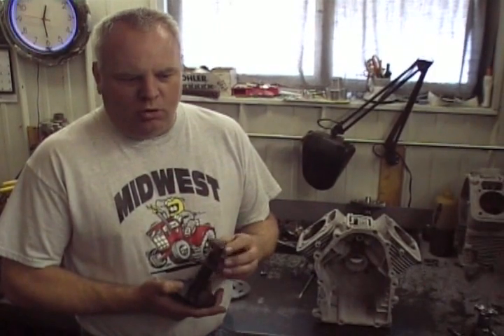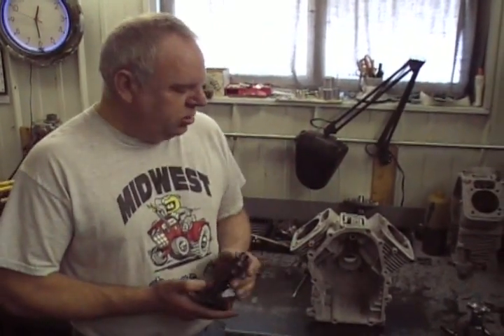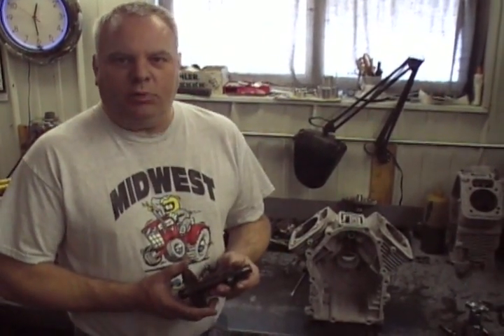We're going to get this camshaft degreed. The first thing to do to degree a camshaft, we're going to make some clearance adjustments to make the cam go around in the engine and make sure the lifter follows the cam properly. We'll go to that and I'll show you what you've got to do first.